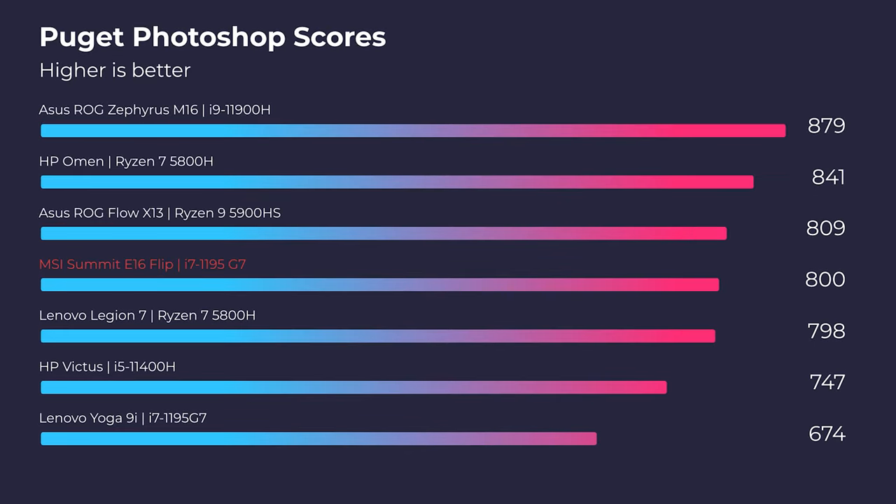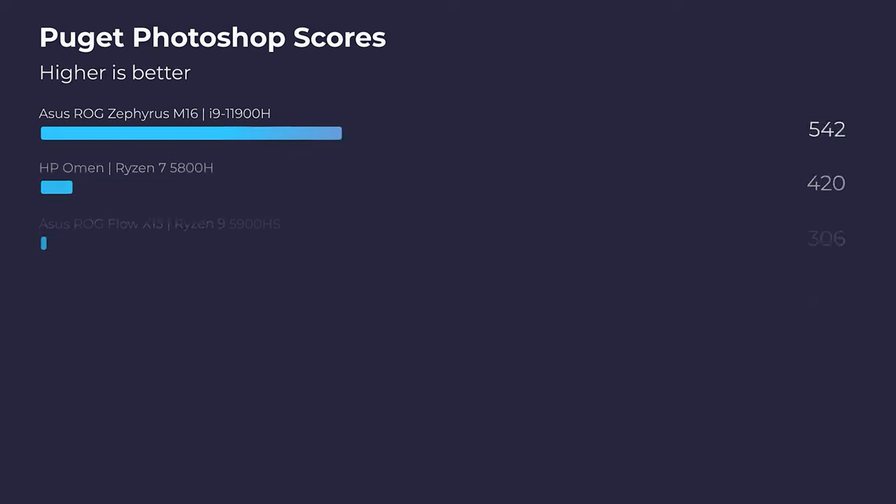Moving on to the Photoshop benchmark, I really like how this laptop performed, scoring an 800 in the Puget Systems benchmark. Another i7-1195G7 without the dedicated GPU scores around 674, so you get about a 150-point improvement. There are certain tasks in Photoshop that benefit from a GPU — even an integrated GPU in the i7-1195G7 helps — but when you add the dedicated GPU, those tasks become even more efficient. I've made a full video about integrated versus dedicated GPU for creators, which I'll link at the end.